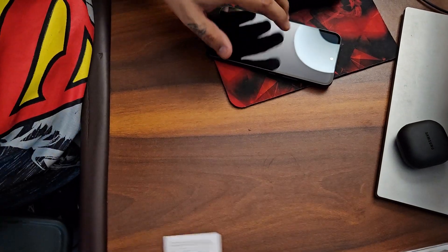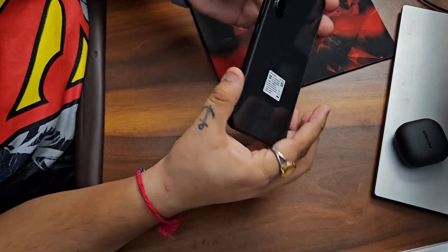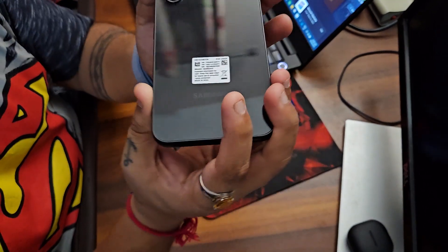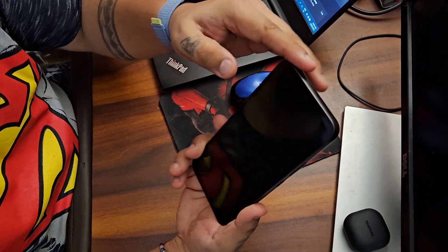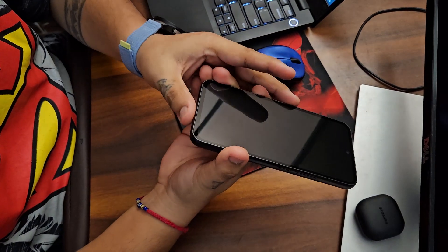That's about it for the box contents. Let's focus on the device — here it is. You will see the camera bump is pretty nice, not too much, and the edges and bezels are all matte black, which is really great.